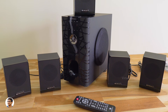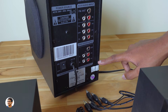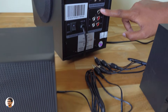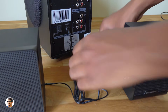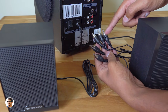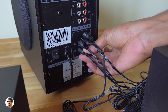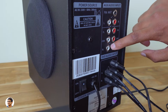Let me show you how to connect these 5.1 speakers. At the back you've got five audio output ports — you need to connect the five satellite speakers to them. You've got front left and right, surround left and right, and a center speaker. Here are all five RCA connectors — each speaker has one. You need to connect all of them to the subwoofer's audio output.